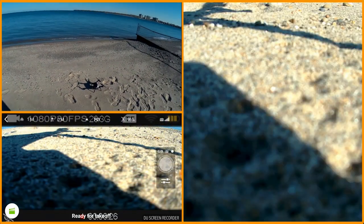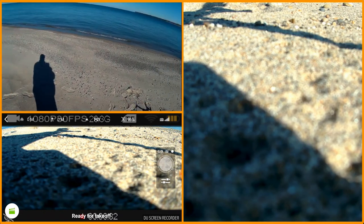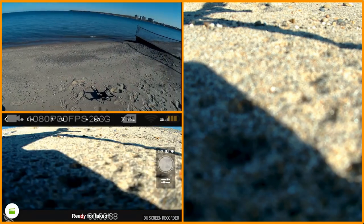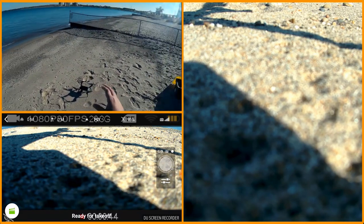Welcome to this episode of Video Drone by DIY3DTech.com. We've got the Solo out here today on the beach — beautiful day. We're going to take this up; I've got the Tau Eye camera on here and I think I might have gotten some of the video issues I've been having worked out with this.